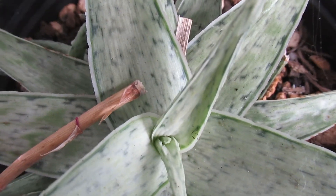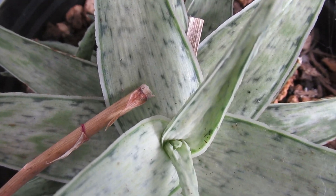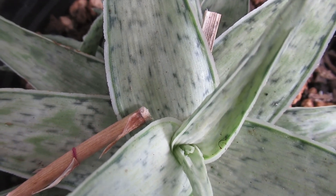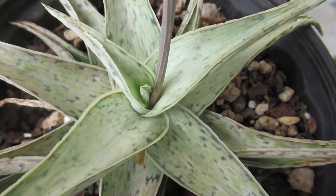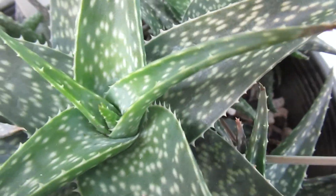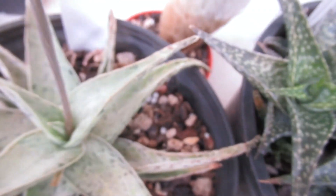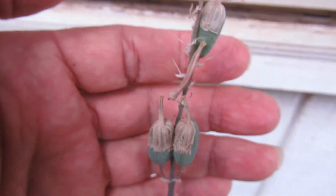Meanwhile, I pollinated something with something else, and that does have a seed pod — let me show you. I cross-pollinated this Snowstorm fantasy aloe with another one called Cha Cha, and the fantasy Snowstorm aloe has seed pods, as you can see.